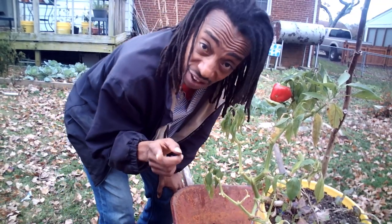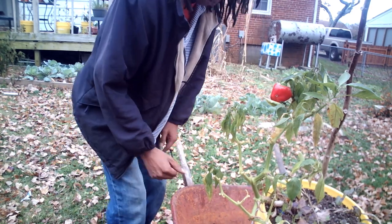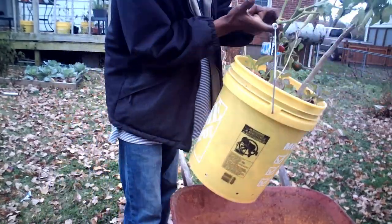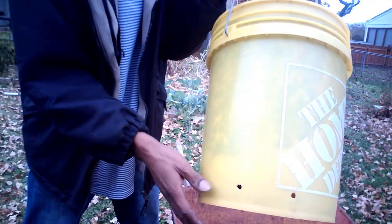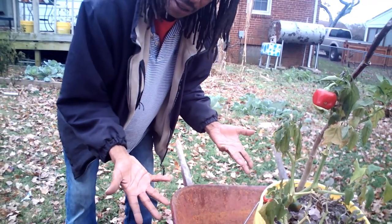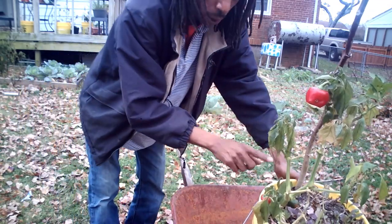Let me show y'all something — just in case you don't know how to save money: don't fill them five-gallon buckets all the way up with soil. Ain't no roots going down that far. Look at this — I can pick this up with one finger. You know why? Because from halfway down, the bucket is filled with the plastic bags the soil came in. You guys have watched me fill my buckets out — it's full of plastic, and this one bucket still grew peppers.